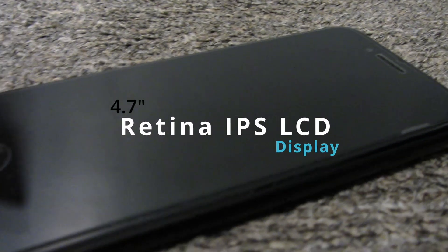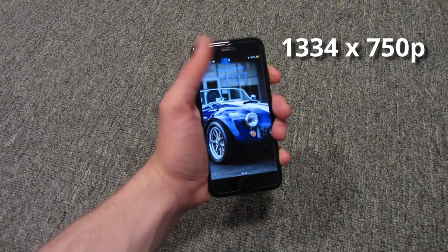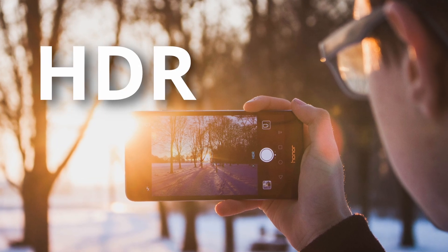The display is a 4.7-inch Retina IPS LCD with a resolution of 1334 by 750 pixels. It's not as large or as high-resolution as the newer iPhones, but it's adequate for daily use. The display does have decent color accuracy, but it lacks features like HDR.